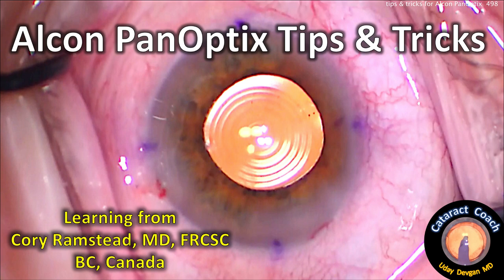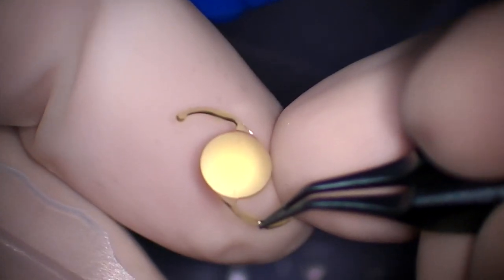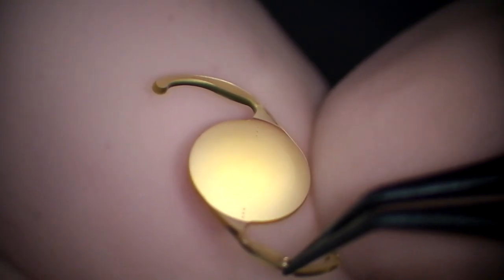CataractCoach.com, Alcon Panoptix Tips and Tricks, learning from Dr. Corey Ramstad from British Columbia, Canada. This lens has been available in Canada for a few years, while in the United States it's only been available for a few months — as of November 2019. We have an opportunity to learn from Dr. Ramstad, who has a lot more experience with this lens.